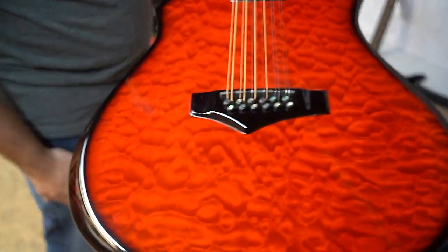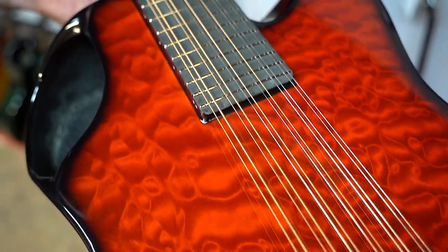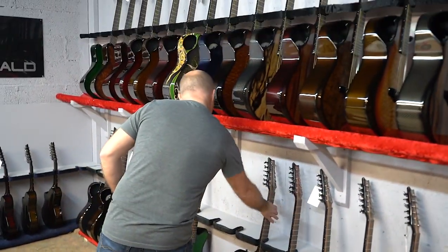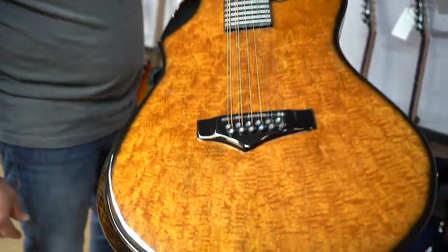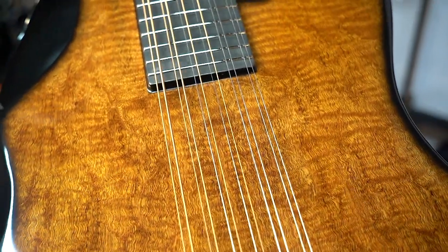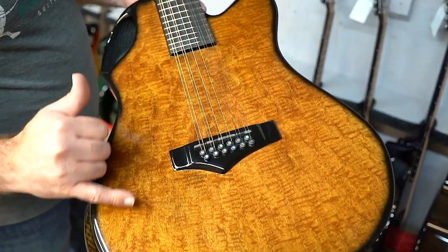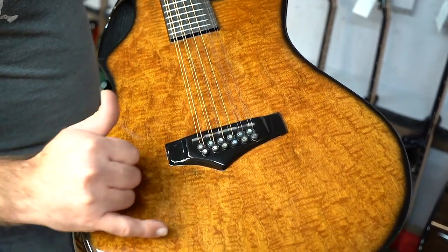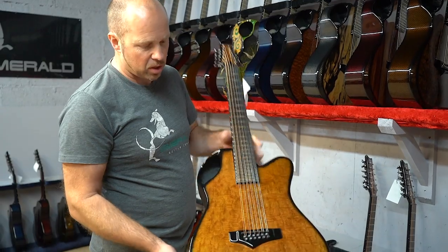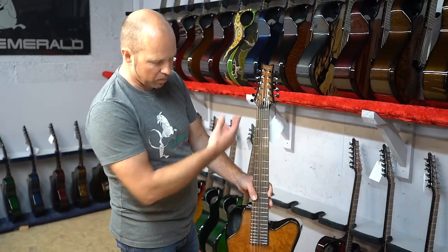Next is red quilted maple — the red finish really makes the quilted maple pop. And then this one is a figured mahogany with beautiful figuring — almost a flame that runs right the way through it, with a weird patchwork-like pattern visible in the lines. It has a golden amber color with amber back and sides, and matching on the headstock. Really a beautiful 12-string.